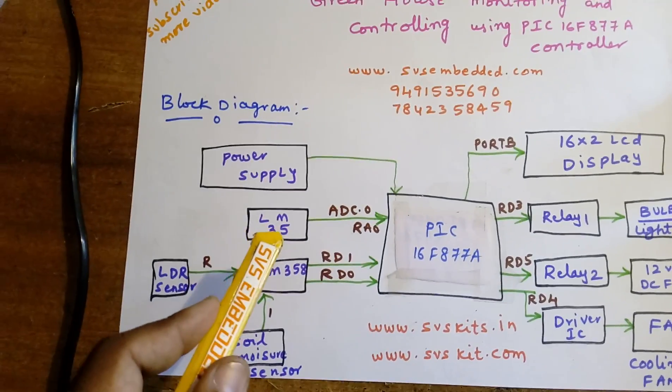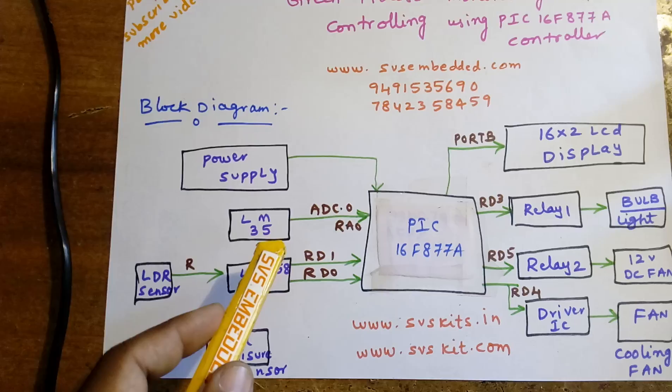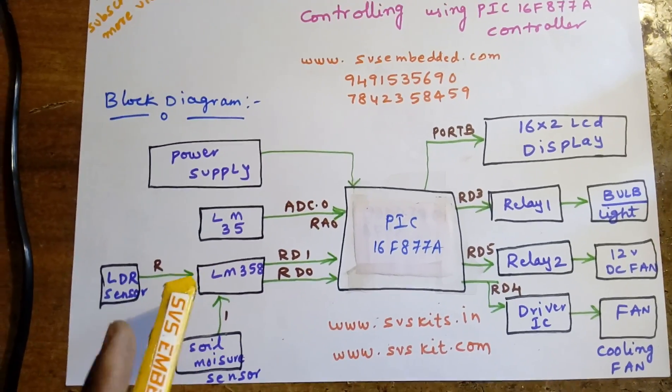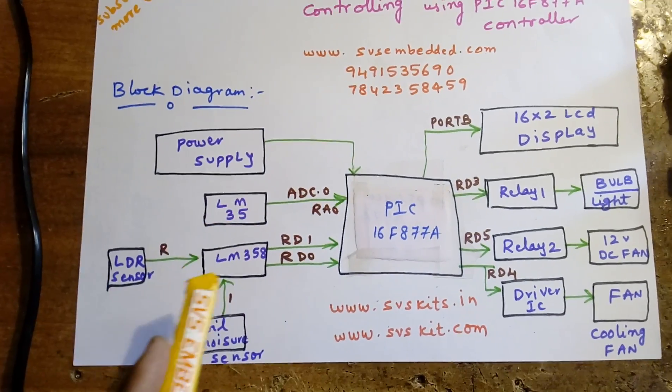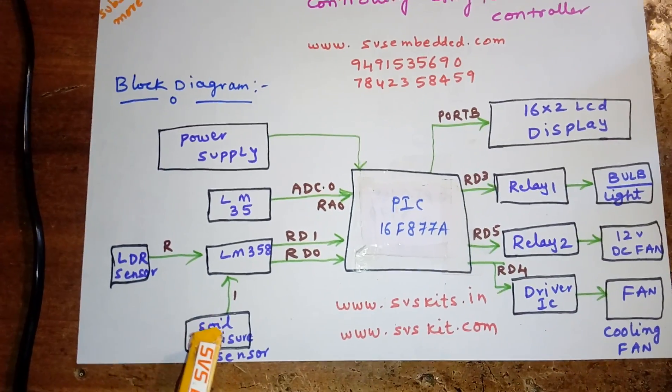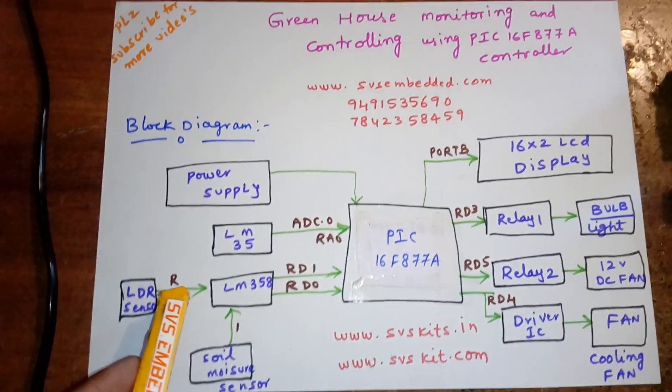The sensors used are: one LM35 temperature sensor, which is a precision temperature sensor ranging from -55°C to 150°C, one LDR sensor, and one soil moisture sensor.